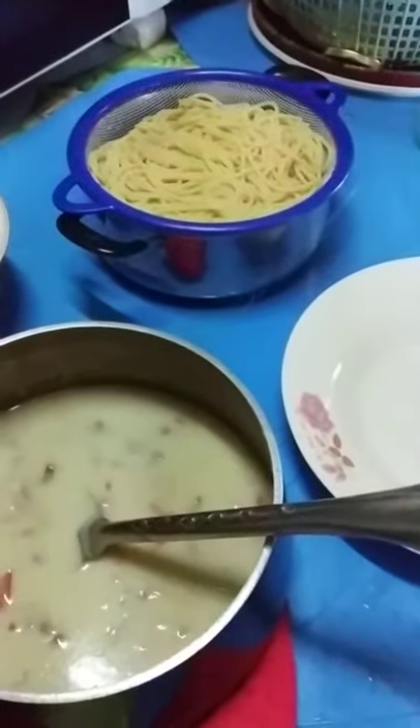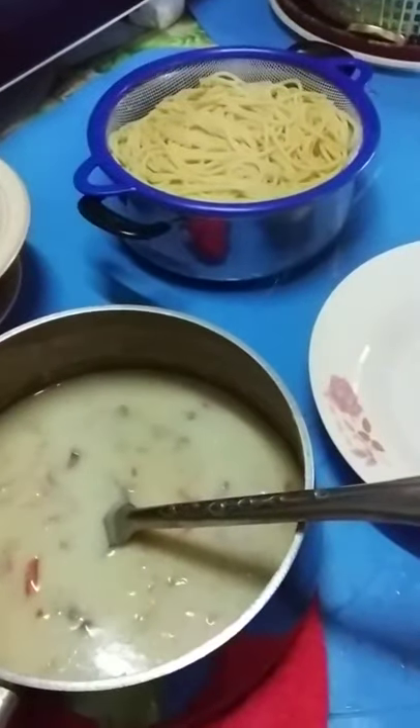I added some powdered cheese to the mix as well. Then add the bell pepper — it's almost done and all ready to serve.